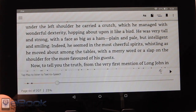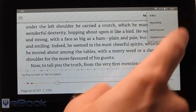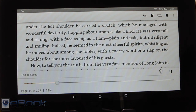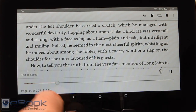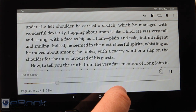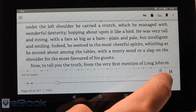Let's go ahead and talk about text to speech. With text to speech enabled in the reading settings, in the additional settings menu, we can hit play. The device reads aloud: 'Sure he must be Long John. His left leg was cut off close by the hip, and under the left shoulder he carried a crutch which he managed with wonderful dexterity. He was very tall and strong with a face as big as a ham, plain and pale but intelligent and smiling.' You can also adjust the speed.